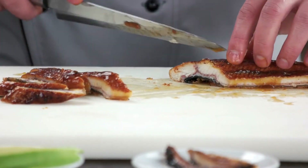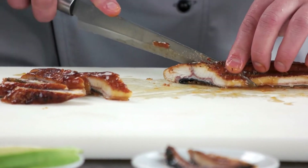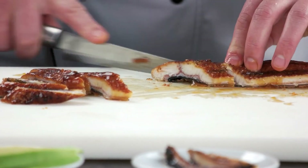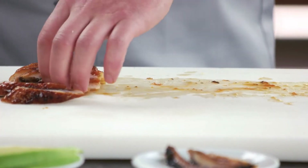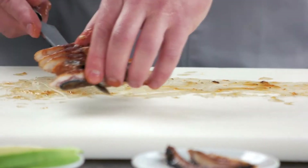Eel sauce, or nitsume. If your friends have been eating sushi for a while and have fallen in love with the black sushi sauce, then surprise them by telling them you've got their homemade version of it. The Japanese call it nitsume and it's often used to drizzle on grilled eel and other fish toppings on sushi. The eel sauce has a sweet and salty flavor that goes well with most sushi dishes.